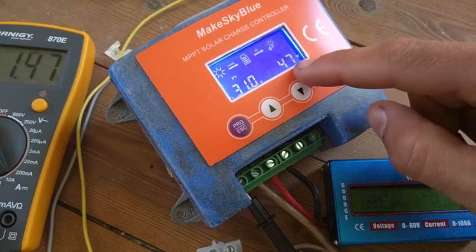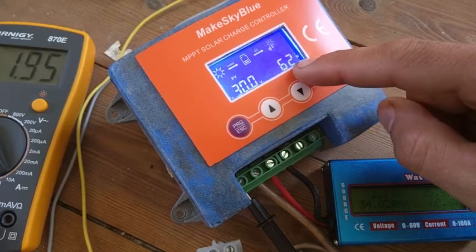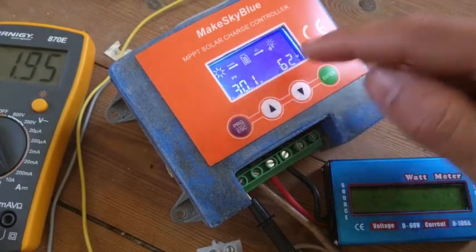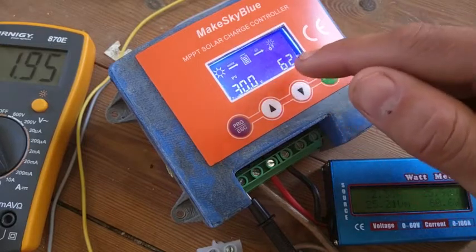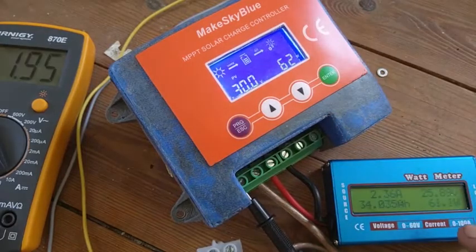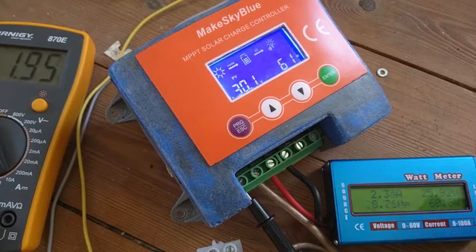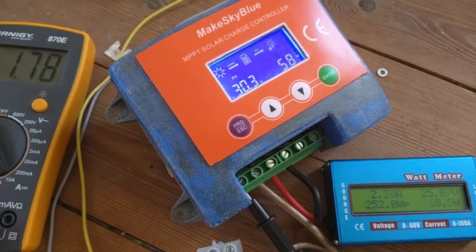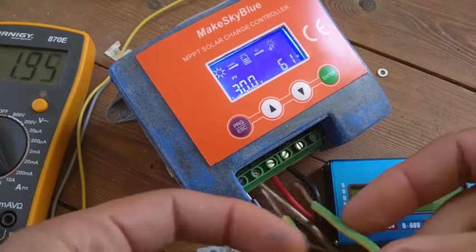You can see the amps from the solar panel — higher voltage and lower amps going to a lower voltage and higher amps — everything seems nice. The watt power number shown here, I think that's the output power, not the power going into the solar panels. I can see 60 to 61 watts going out.